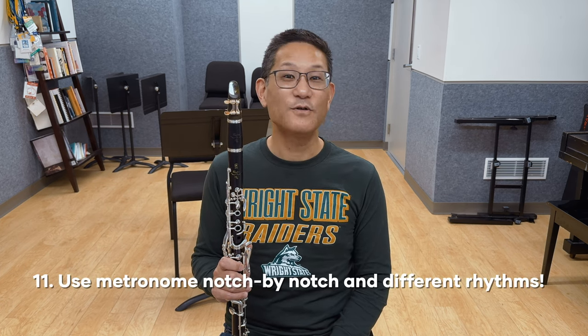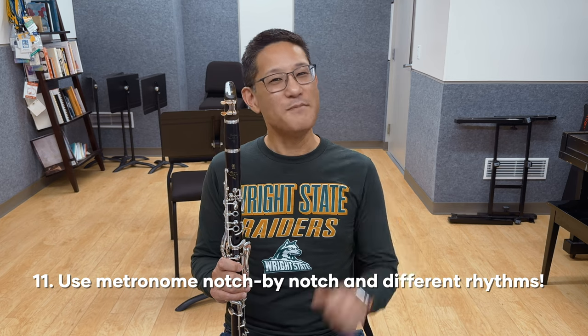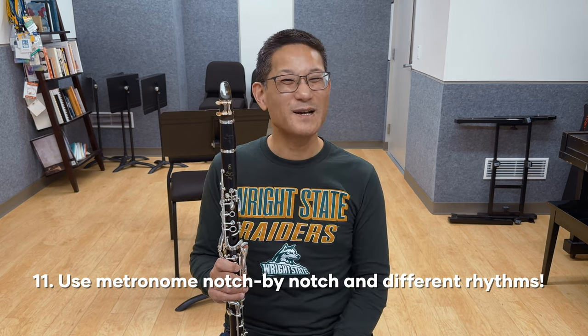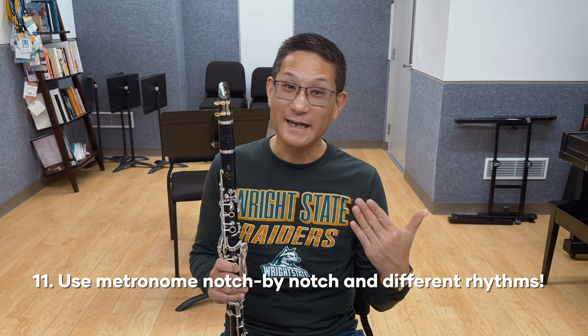Tip number eleven, when it comes to speeding up passages after you practice slowly, don't forget your two best friends: metronome notch by notch and practicing with different rhythms. Does this sound overly simple? It is. But track your metronome speeds, write them down, and work to improve on them.